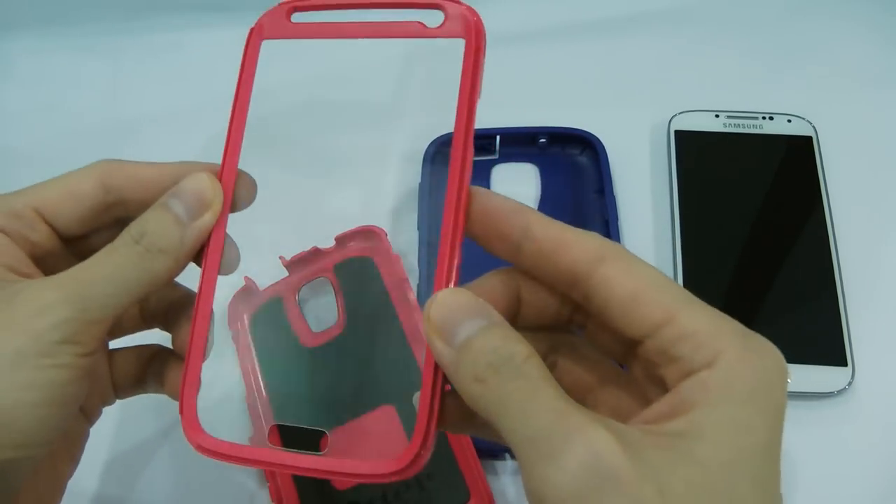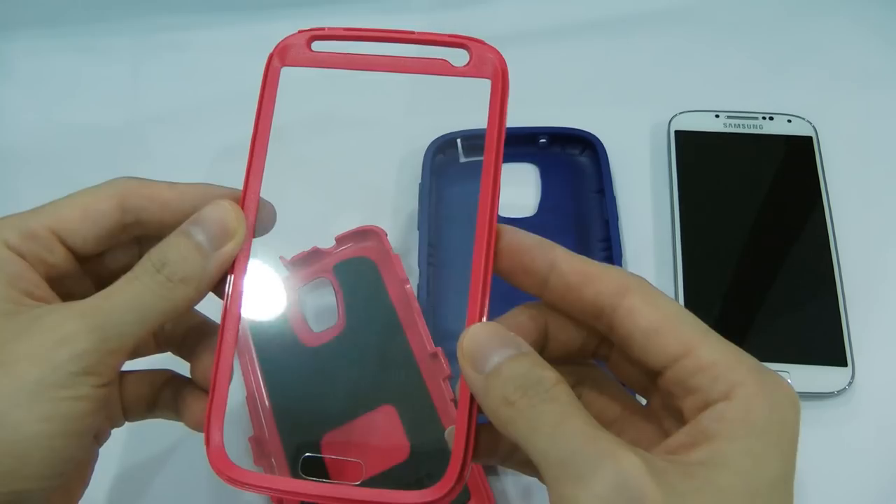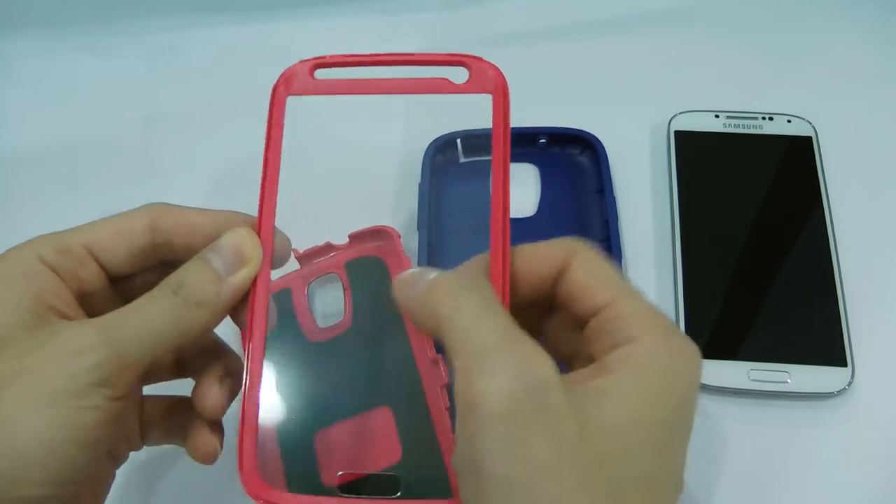Here is the cushion that will provide some shock resistance to the S4, as you can see over here. And the front panel over here has the screen protector.